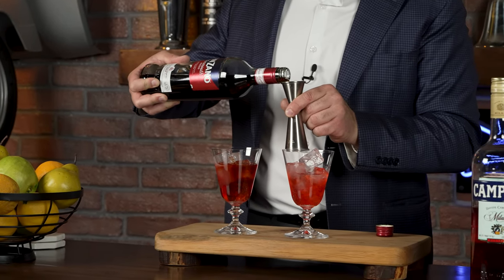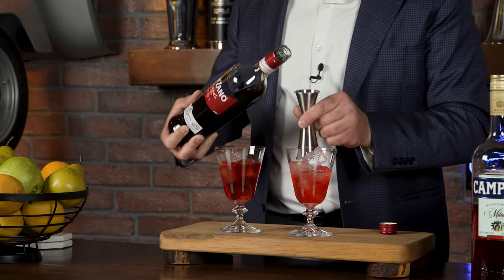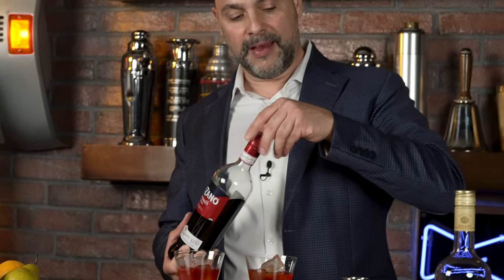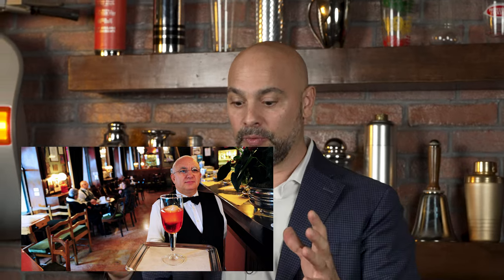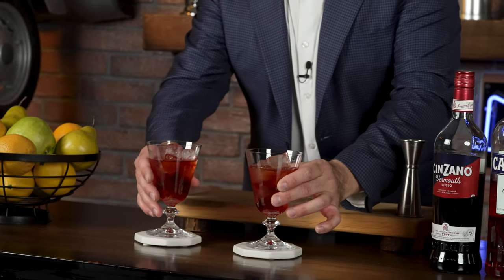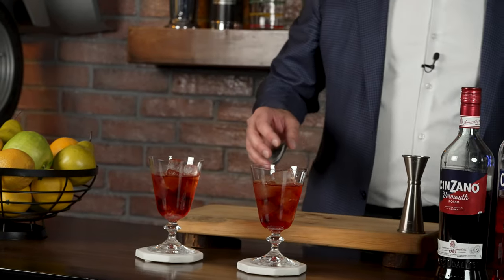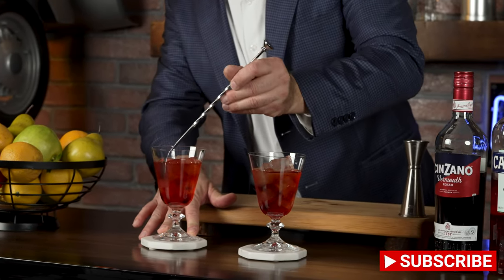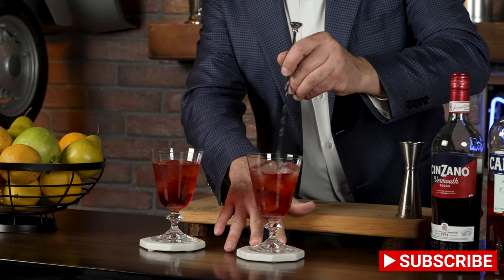The glass I've chosen is a tiny version of the glass they serve it in at Bar Basso. If you go to Bar Basso, they have a custom-made really tall stemmed glass with a really big mouth. I wanted to do something that looked like it, but I don't have those gigantic glasses. I'm going to give both a little mix, just like that — there's one and there's two.